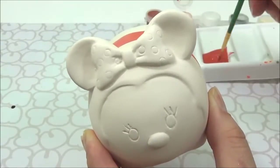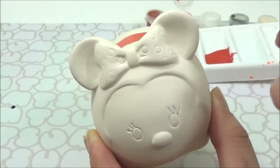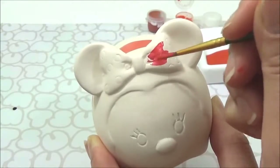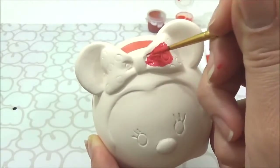Now I'm going to paint her bow and skirt with my bright metallic red. Now I'm going to paint the dots because I'll be covering those in gems.